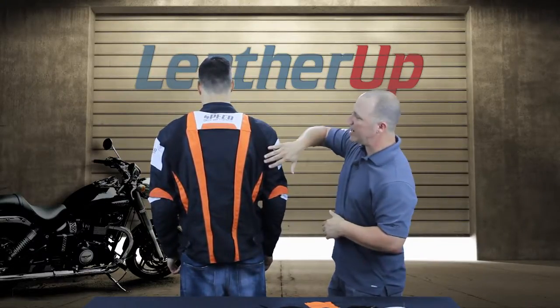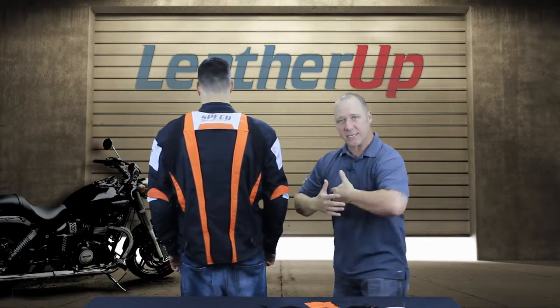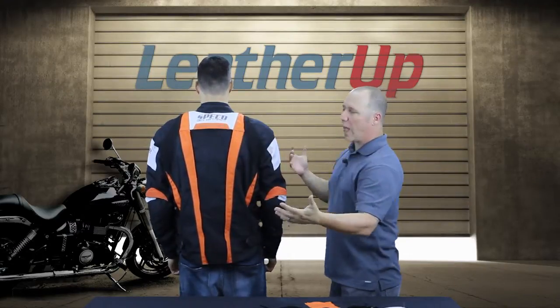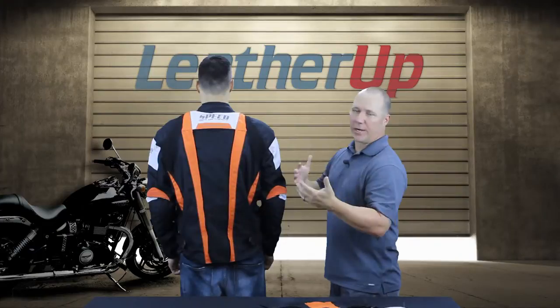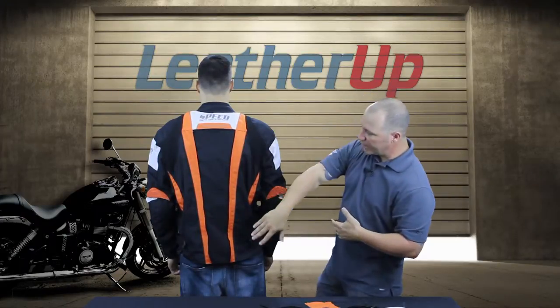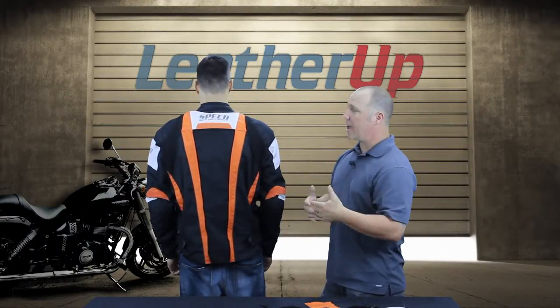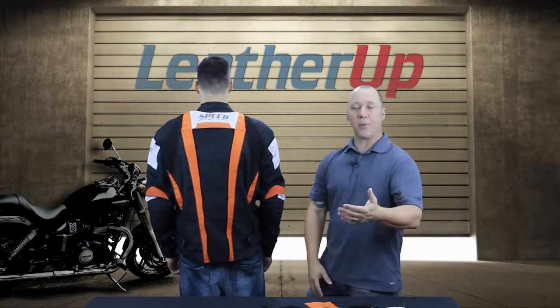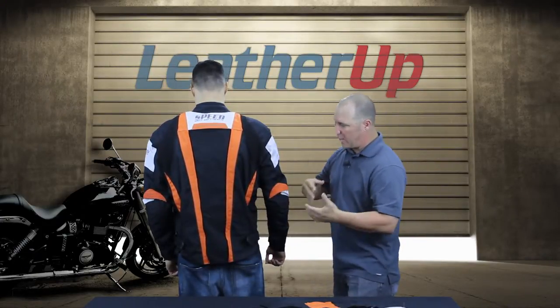On the back of this jacket we're using a quadra stretch material, so when Mike gets on the bike and gets into position these are really going to roll out and let his shoulders articulate the way they need to without any resistance. We're also using reflective piping down the length of the back of this jacket, which is really going to help at night — all the headlights are going to pop off of that, giving you that extra layer of safety to let people know you're out there on the road.